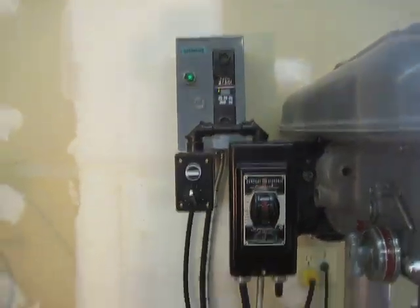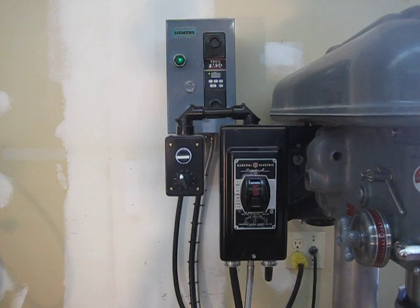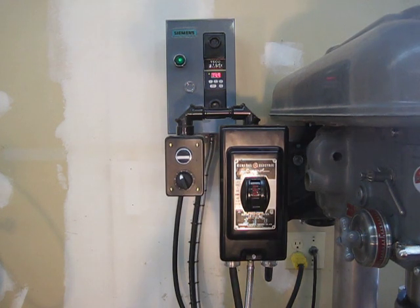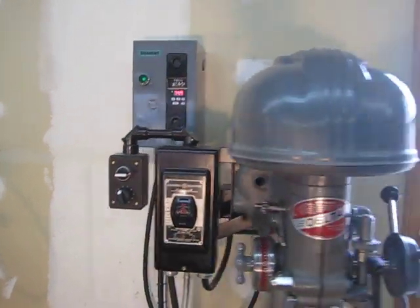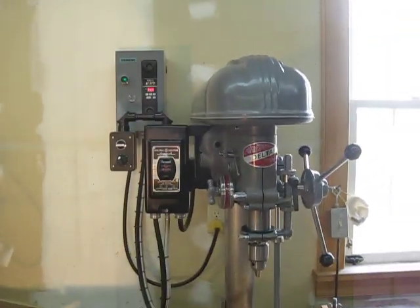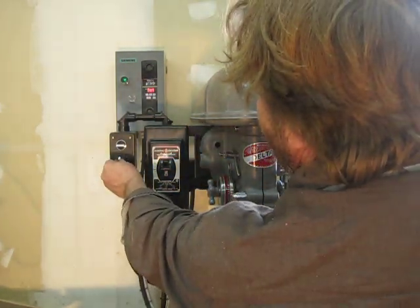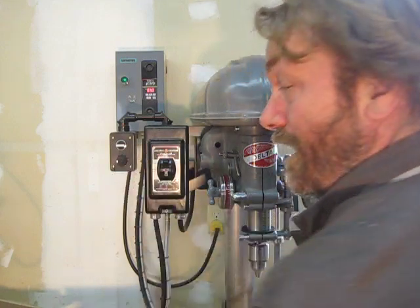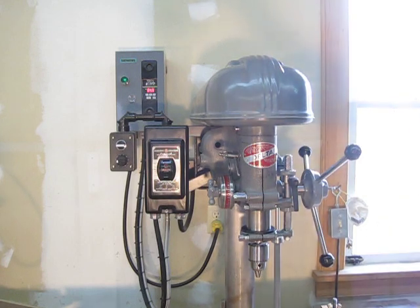This particular one will run up to 120 hertz frequency and spin this spindle here fast enough to run router bits, which is fantastic. I thought I'd just show you that. I'm pretty happy — I've got the table set up. I love it. That's easier than belts, that's for sure. Hope you enjoyed. Thanks.